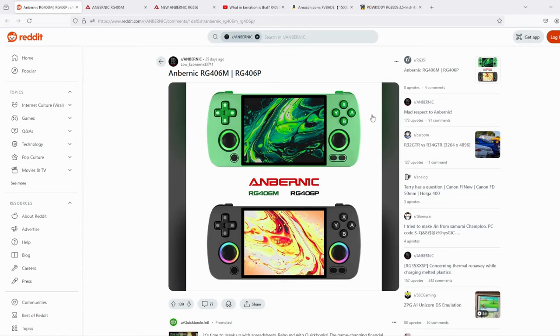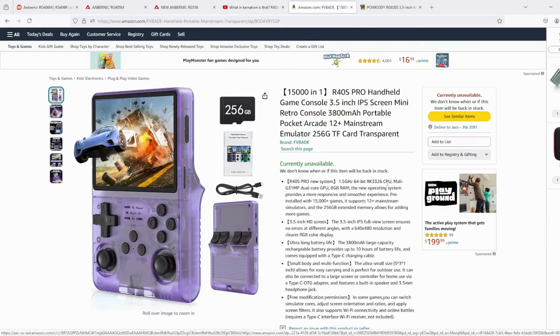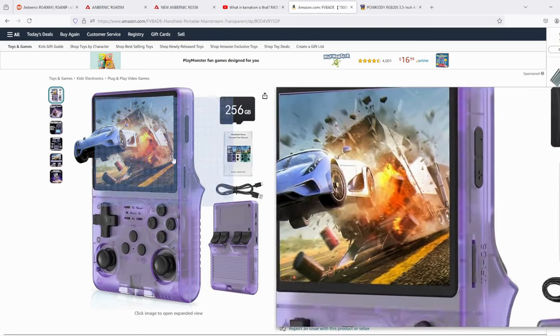That's what we know about the RG406M so far — I'll leave a link in the description for the Reddit thread. Next up is the R40S, which looks like a clone of the Powkiddy RGB20S. This was found by Aleolus UX and I'll leave a link to his video for you to check out. All I could find was a listing on Amazon which seems to be the same unit, but it's currently unavailable — this may be someone who loaded it and made it unavailable, or it could be region related.